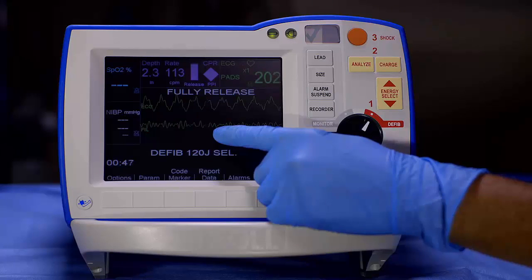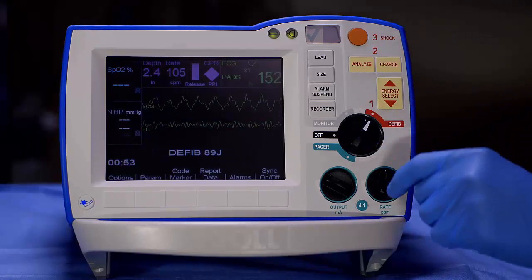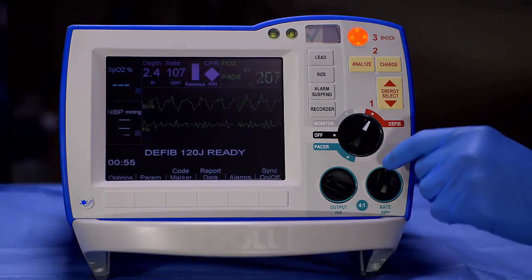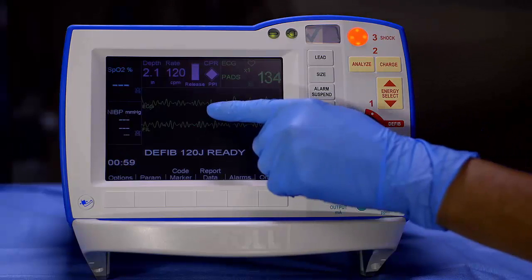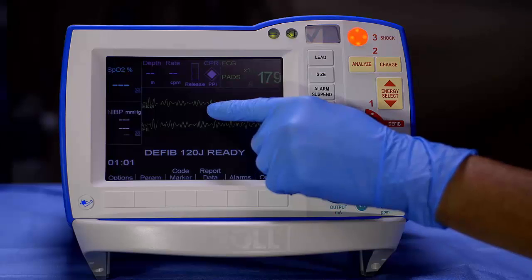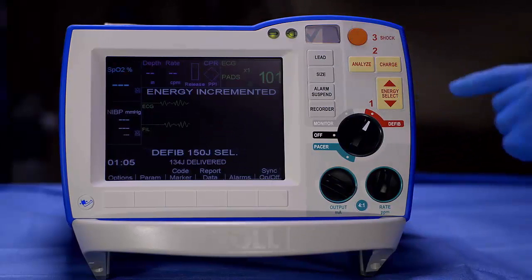CPR compressions should be paused when assessing the ECG for a shock or no shock decision. If an apparent ventricular fibrillation rhythm is seen while using see-through CPR, ALS providers should charge the device while continuing compressions. Once the device is fully charged, pause compressions and confirm ventricular fibrillation in the unfiltered ECG waveform, then press SHOCK.